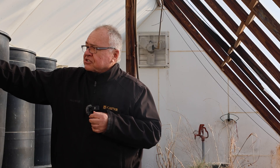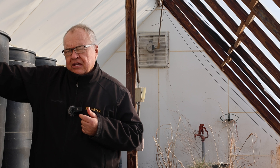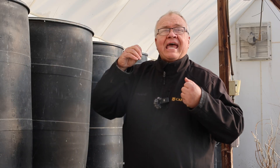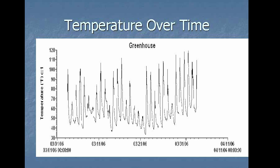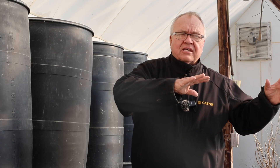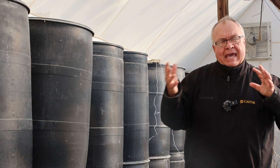Water holds heat and we can measure this in BTUs — one BTU is the energy needed to raise one pound of water one degree. We have 1,100 gallons, which is 9,130 pounds of water. If that drops 10 degrees we release 91,300 BTUs into the greenhouse. If it drops 20 degrees — which it did last night — that's over 180,000 BTUs. To put this in perspective, a typical home heat source runs at 80,000 to 100,000 BTUs per hour, so we're putting as much heat into this greenhouse as about two hours of running your home heater.